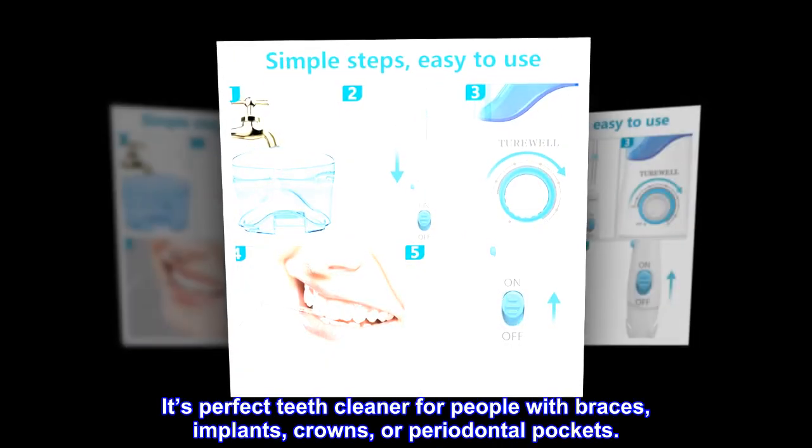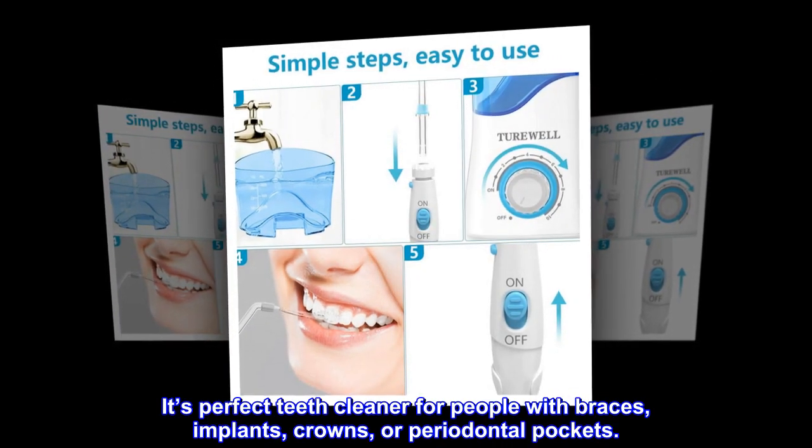It's a perfect teeth cleaner for people with braces, implants, crowns or periodontal pockets.